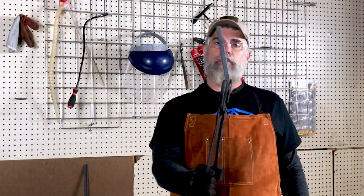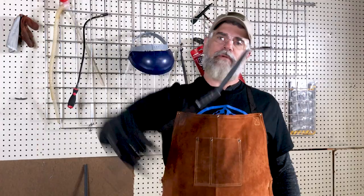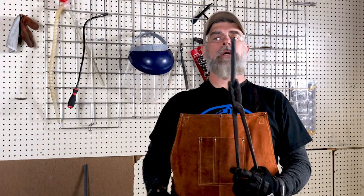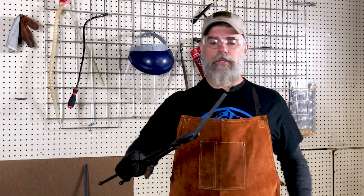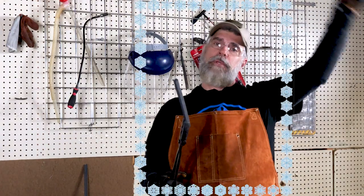Quick progress update: I've straightened out the spring and squared it off. It's not round anymore — I've got a little bit of a bend, but otherwise it's looking pretty good. My hammer strikes are getting a little better, so I'm not all over the place. I actually made it square without any twists in it. Yay me!